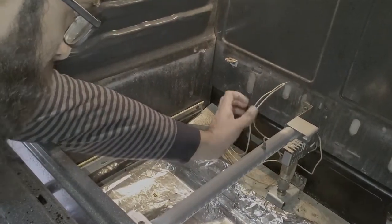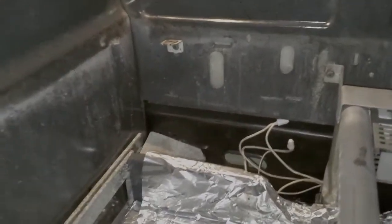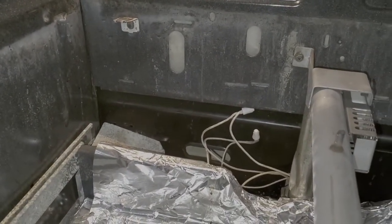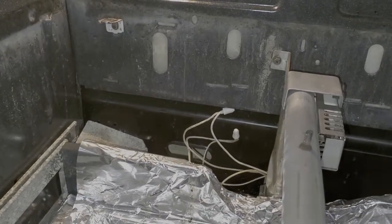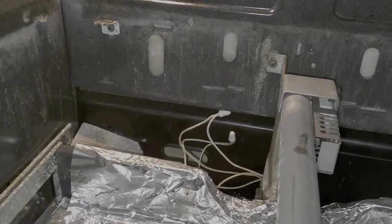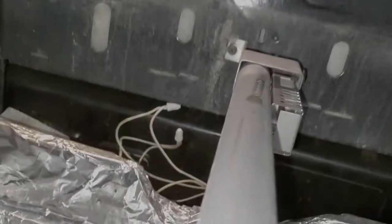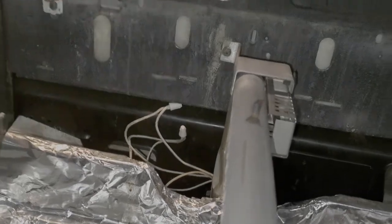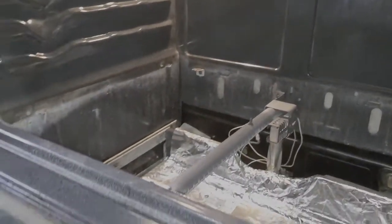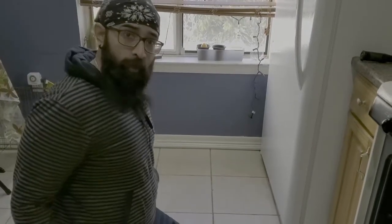The wires are twisted together — throw the wire nuts on and get them nice and snug. You want to make sure they're sitting far to the back so they don't impede the movement of the drawer and are generally out of the way. I like to keep them pointed up so any crud can't fall into the connection. Now we're going to get this buttoned up and test it.